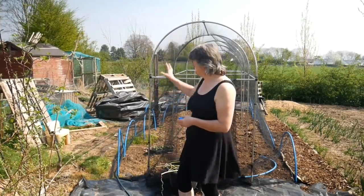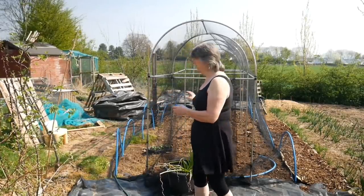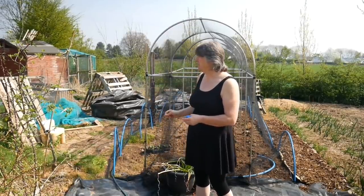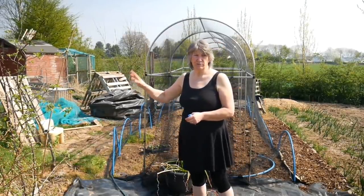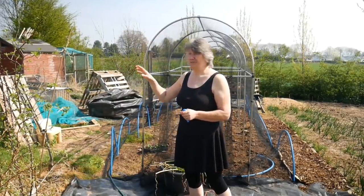You can see from the mess over there this area is still a work in progress. I'm tidying up and clearing as I go across that way, and I have also done some work over there in the wildlife area which I'll show you in a minute.